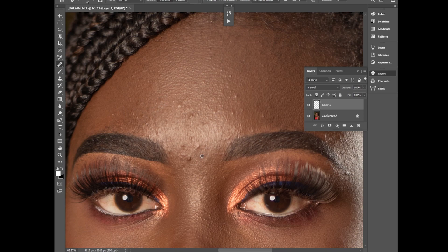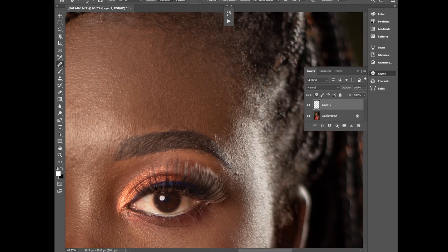I'm sampling and testing where the blemishes are to make the photo look awesome. Sample from a clean place and paste where the blemish is — just move to see this side of the cheekbone.